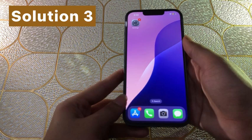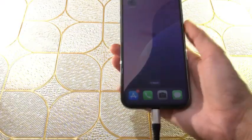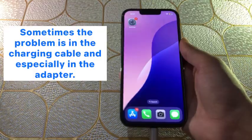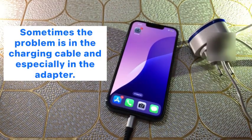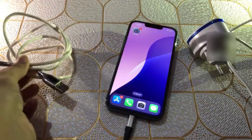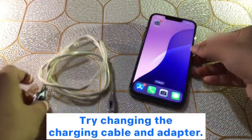Solution three: check your charging cable and adapter. Sometimes the problem is in the charging cable and especially in the adapter. Try changing the charging cable and adapter.